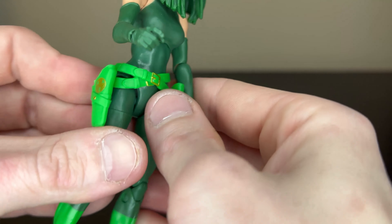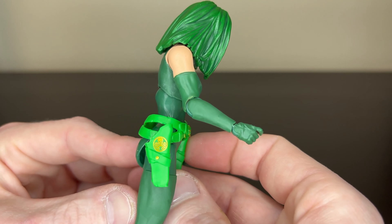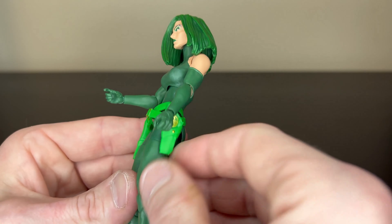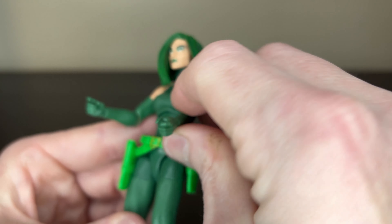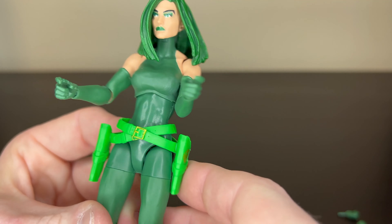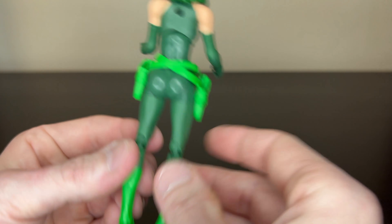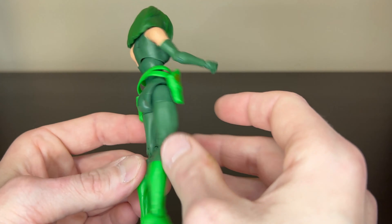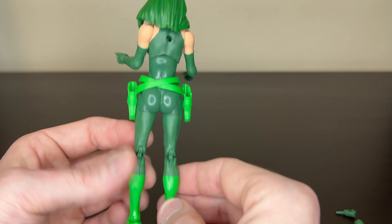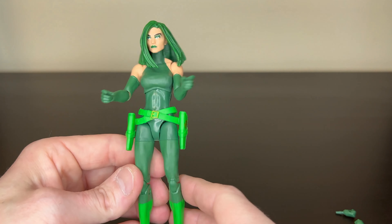Her gun holsters are really nice. The Hydra logos on the side in gold are super clear and clean looking — they look really nice. The little buckle detail is also well done. The booty's looking pretty good. There appears to be a hole in the back, probably for a cape or accessory from a previous character.